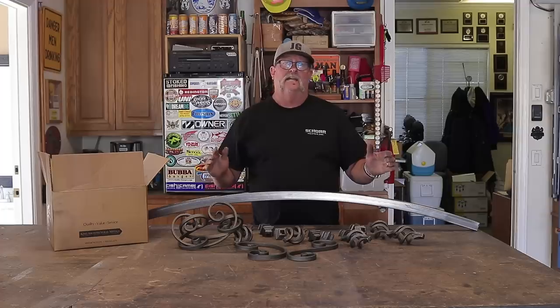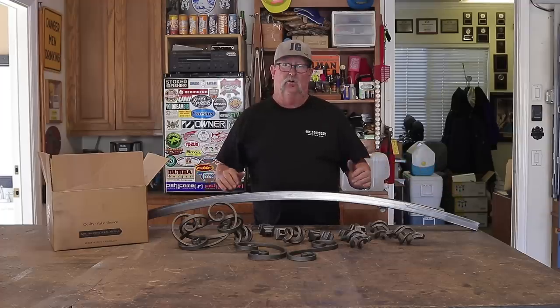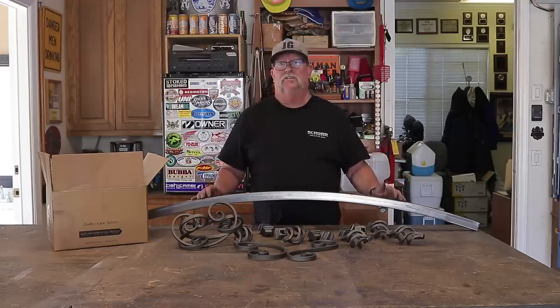I've already made and installed two little side panels that the gate is going to be going between. I didn't film that, but I wanted to get those in place and everything nice and square so I could build this gate.